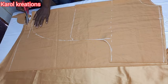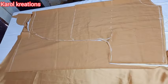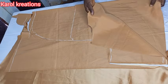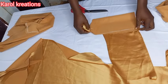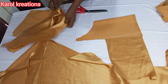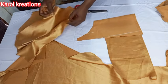I'm going to quickly cut it out and that is it for the back part. So there's the front and that is the back.